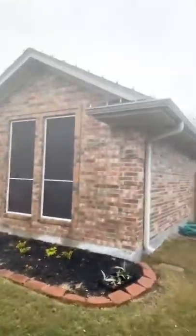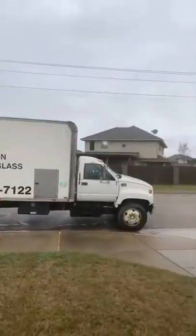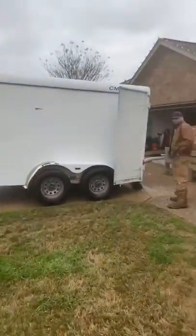We're out here in College Station, Texas working on a house. It's an older one, about 15 years old, with really high light bills. We're going to spray foam it, so the first part of that is removing all the existing fiberglass. We've got Austin and the crew out here — it's gonna get loud, but I'm gonna show y'all what we're doing.